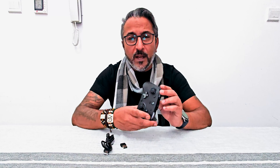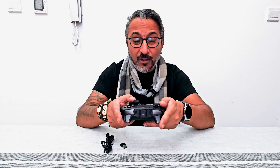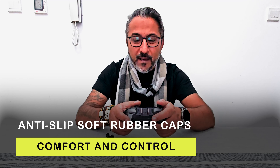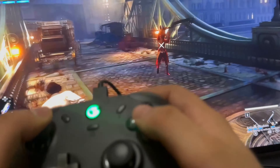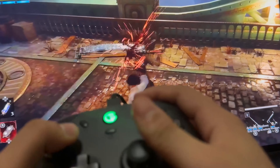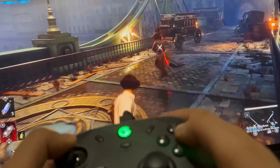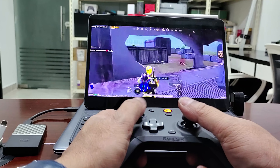It's got Bluetooth connectivity, a 2.4 GHz wireless USB connection, and USB Type-C for a wired connection as well. It's got Hall effect sensing sticks — these sticks give complete control over your game with anti-slip rubber caps, and the Hall effect analog linear trigger buttons give you that precise control you need.